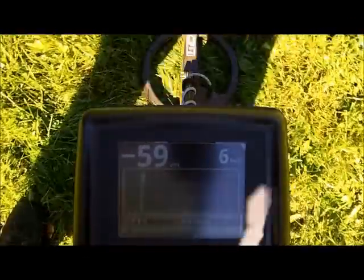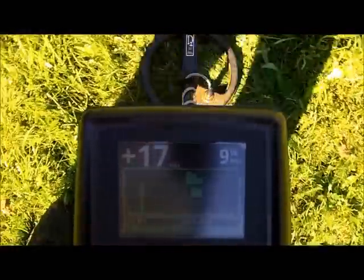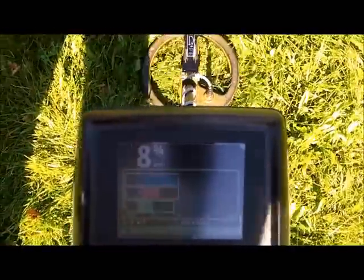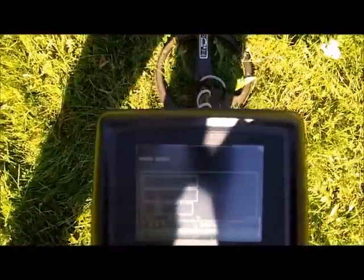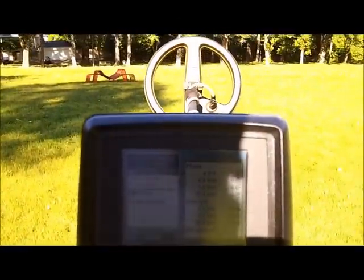I just want to give you an idea of the ground I'm hunting in relative to the coins I'm posting in the videos. So if I pull and search for a clean area, that's relatively clean. Ground tracking zoom.